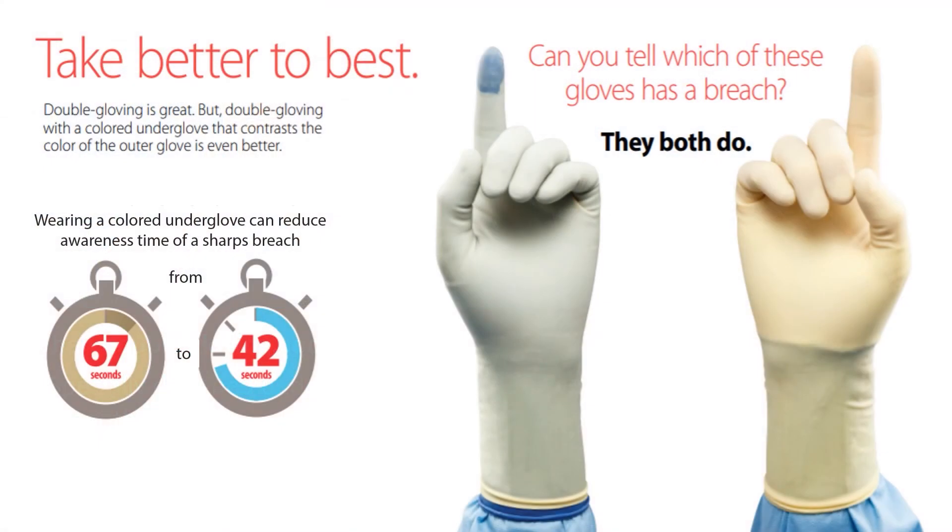Another important factor to look for in an underglove is color contrast. Using colored undergloves that contrast visually with the color of the top gloves can provide a breach detection rate of up to 97% and reduce average time to awareness from 67 seconds to 42 seconds. For example, if your top glove is cream colored, seek out a contrasting blue underglove. Or if you're performing orthopedic surgery with a brown top glove, use a contrasting cream color underglove.